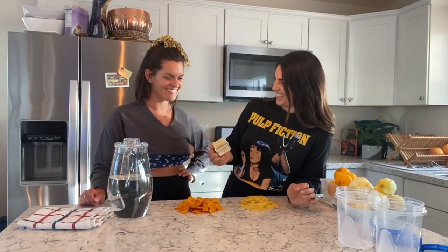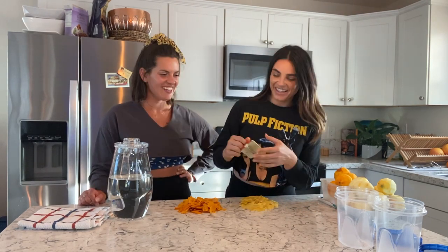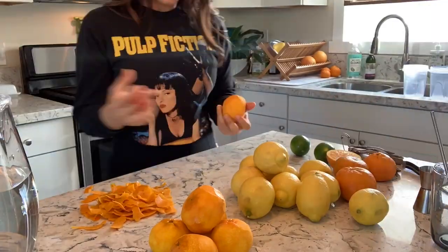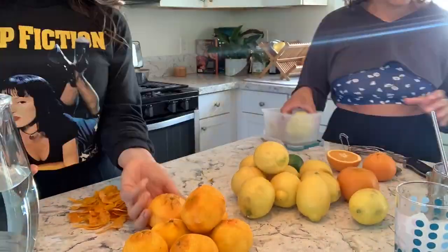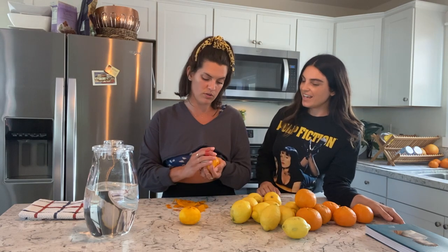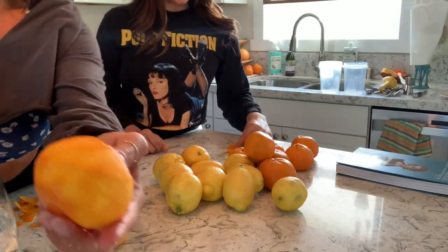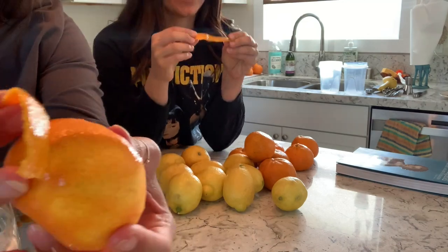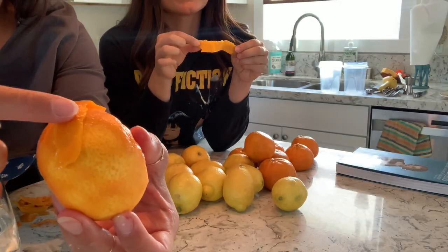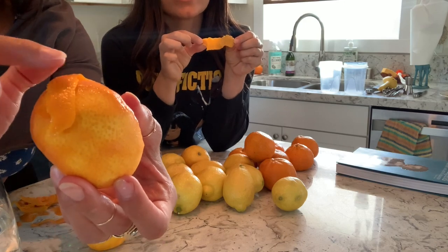So now that I've used this Martha Stewart peeler, I'm a convert. It's literally like just using your hand to peel — it goes so fast. You wanna make sure you don't get the pith because pith is super bitter. That's a good point. So as she's peeling, she's just taking the nice part of the tangerine — I like to call it the pixie part. So this is the pith. Man, that smells good. You don't want any white on it. No white. This is the deal.